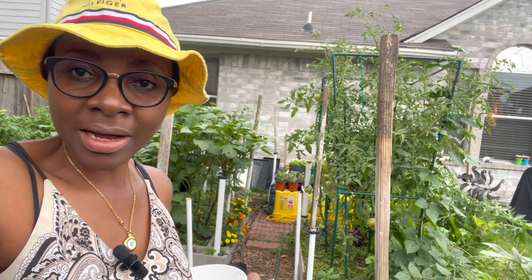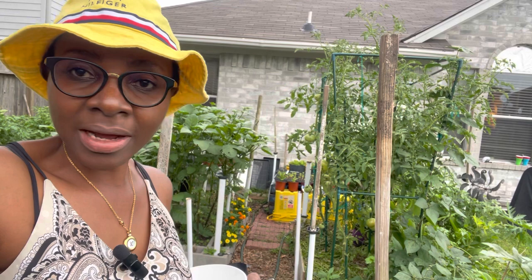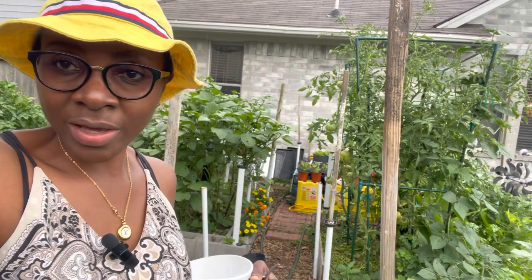I did save some of the garden huckleberry and they've produced seeds. The seeds are now mature enough to be harvested. Let's go harvest so I can show you how they look like.